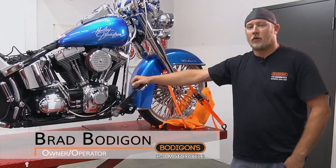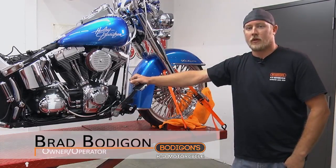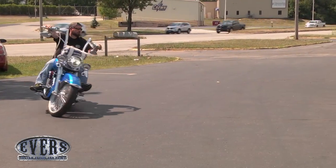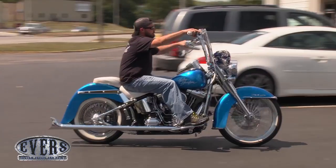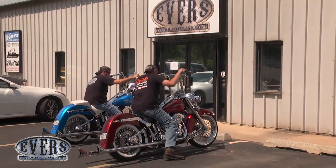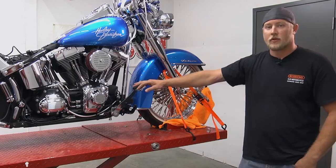Hello, my name is Brad Bodigan. I own Bodigan's HD Motorcycle in Roanoke, Indiana. Today we're at Evers Custom Cycles in Fort Wayne, Indiana. We'll be installing Samson Truel Duels with 36-inch slip-ons, non-baffled, on a 2012 Softail. Let's get started.